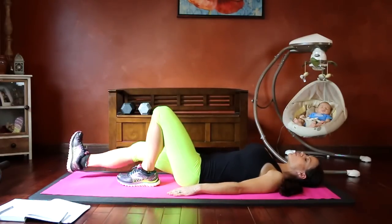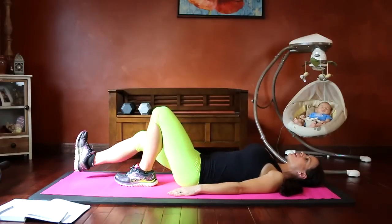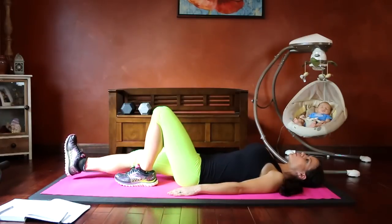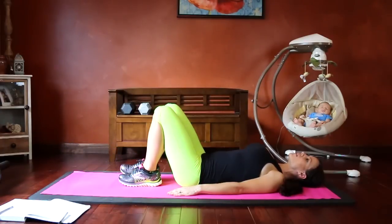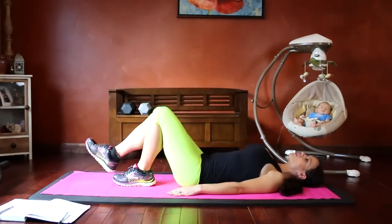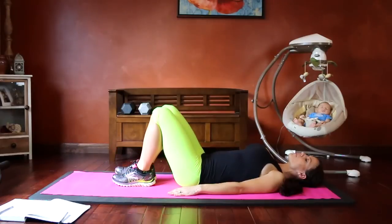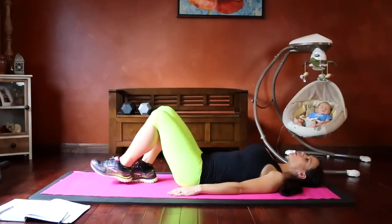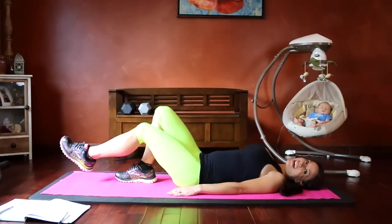Continue the heel slides, keeping the core engaged and heel low throughout the movement. If you can't keep the core engaged, it's time to stop. Keep pulling that belly in and keep that heel low as you bring it in and out. Continue building up to 20 reps total.